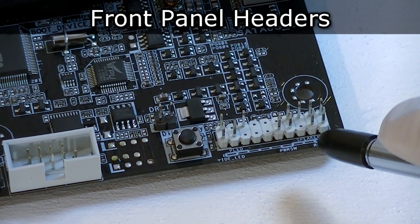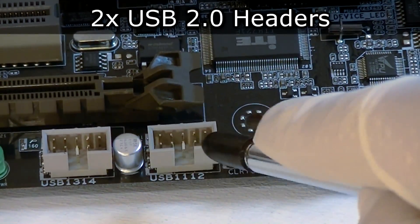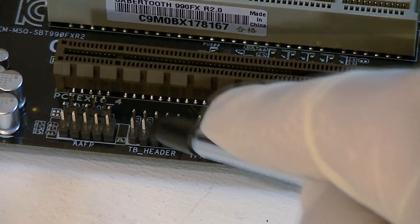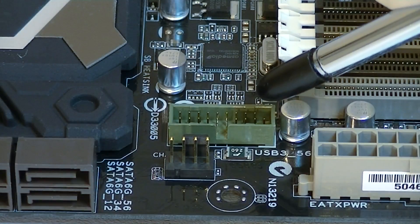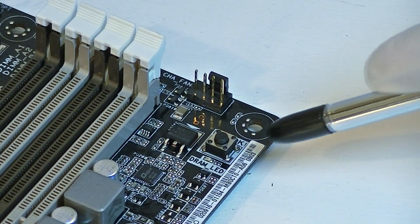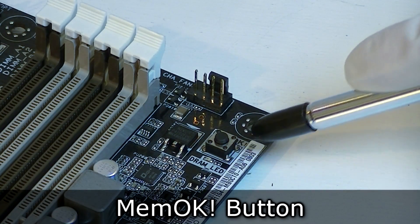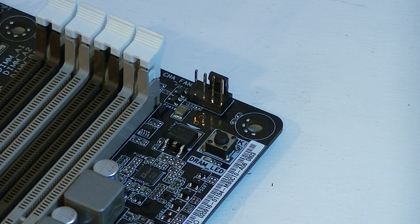Down here are the front panel headers, the COM header — also known as serial port — two USB 2.0 headers, a TPM and a TB header, and the front panel HD audio header. Near the memory slots there is also a USB 3.0 header. Right beside the memory slots is a tiny button called the mem-ok button. This allows you to patch memory issues and will ensure memory boot compatibility if there are any issues.